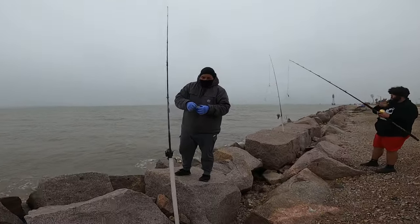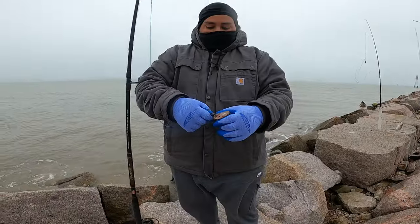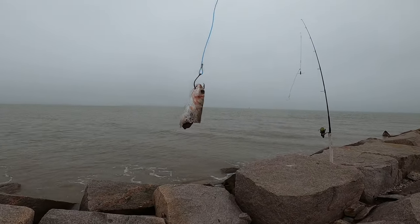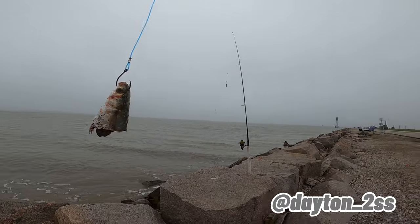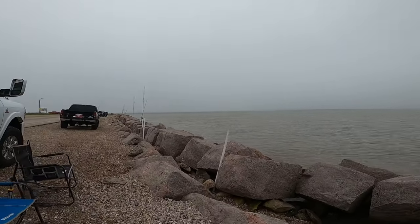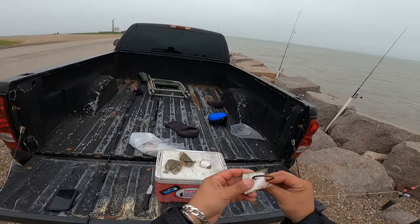What are you all using for bait? Mullet. Some mullet? Yes, sir. Nice chunks right there. Look at that one right here — you might catch a dolphin with this one. I'm going to get ready and start casting them out. I'm throwing some smaller baits.